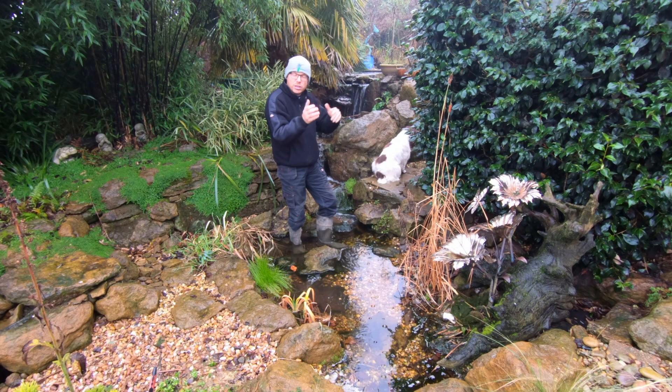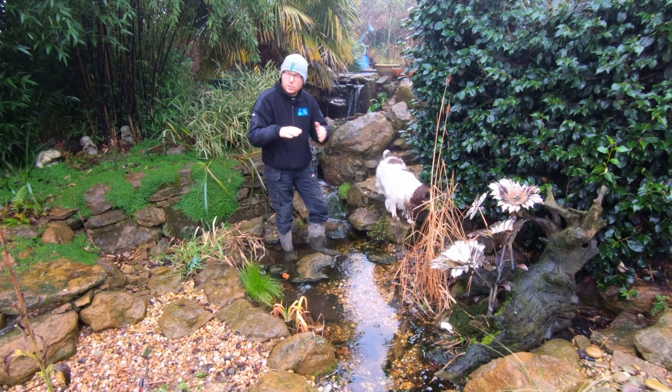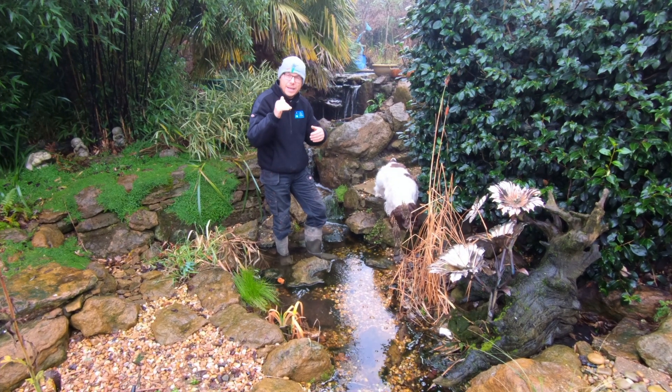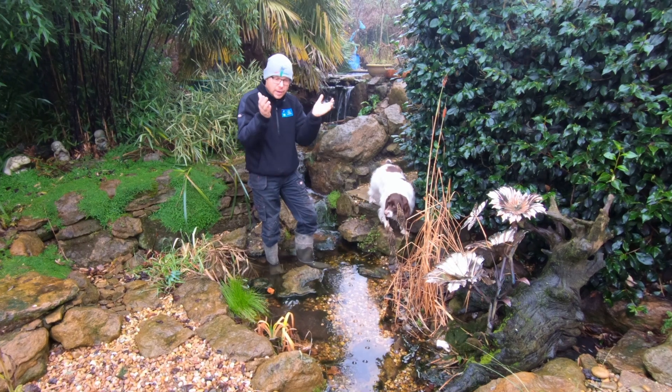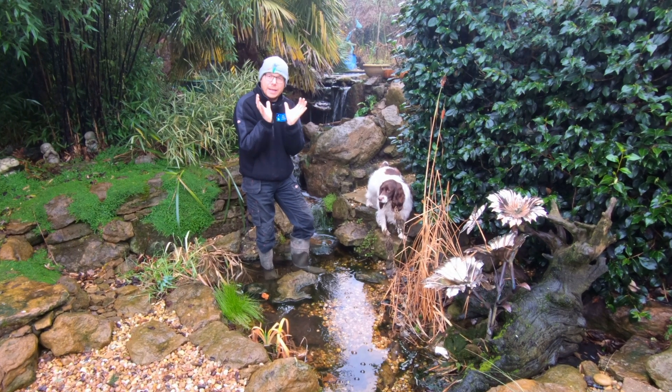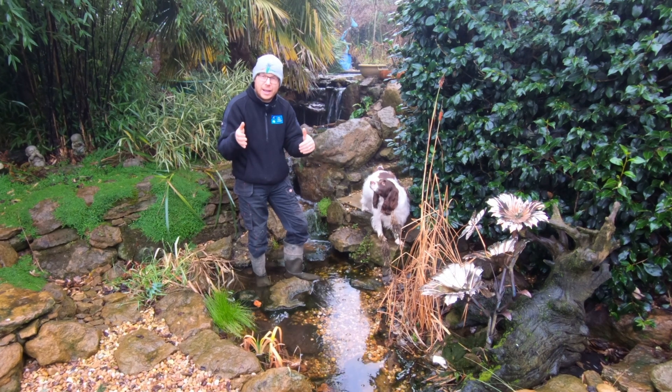Are there pools that won't drain back into the reservoir? If it doesn't drain back into the reservoir, it's not water in motion. The way to work that out is to do a 24-hour test. If you switch it off and there's a pool of water at the top that's not flowing back into the reservoir, you don't need to consider that in the calculation.